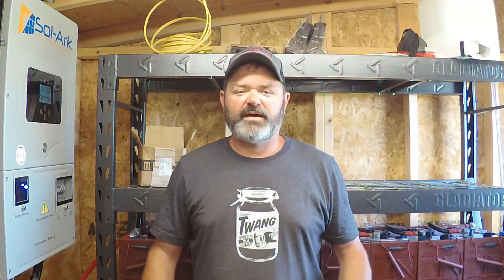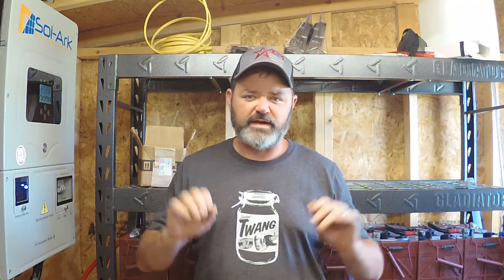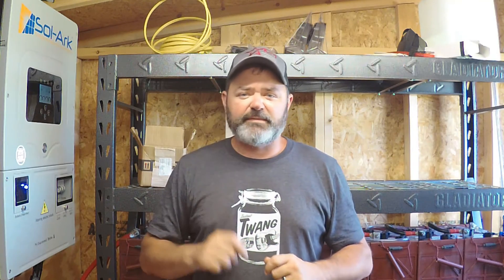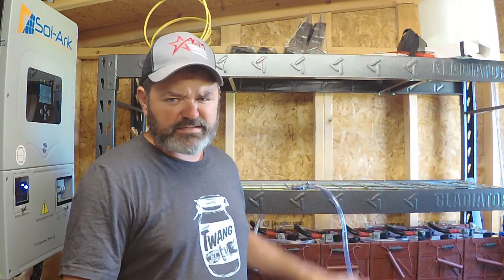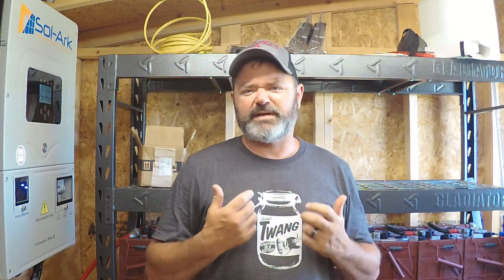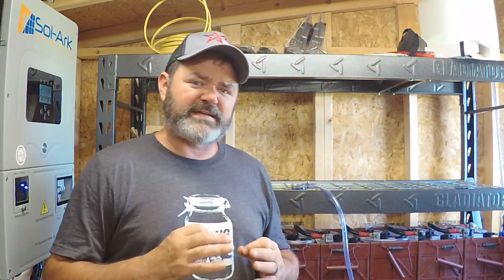Hey folks, Steve Byrd here. Thanks for watching our DIY solar video where I talked in detail from the panels to the batteries and everything involved for a solar 12k or generator complete system. Since that video, a lot of people have asked for more information on the battery maintenance required for the flooded lead-acid batteries. I've got two banks behind me here, which you'll see more of in a moment.